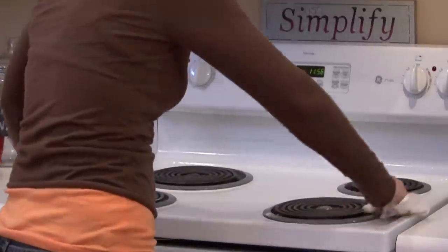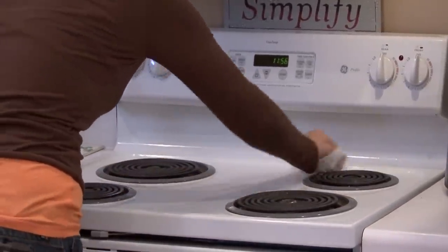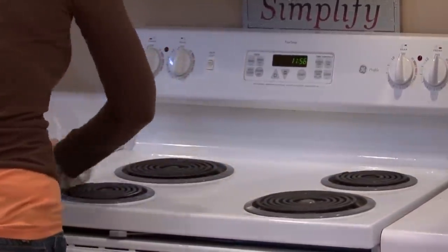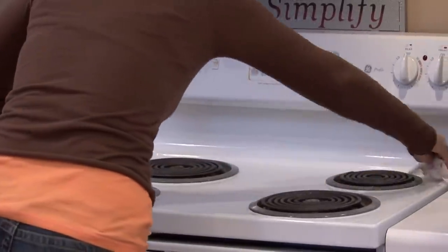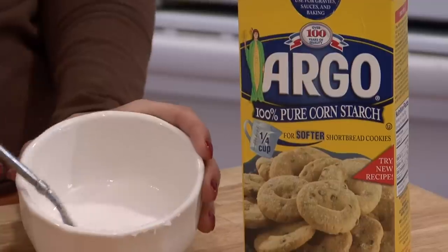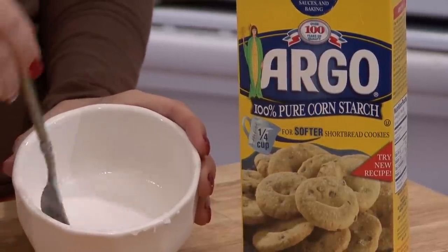If you need to, let the vinegar sit even overnight and let it work — that's perfectly fine for some more tough spots. If there are spots that you need to scrub, make a mixture of cornstarch and water.